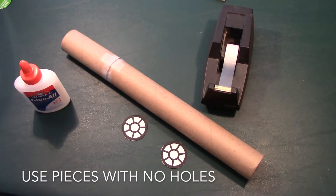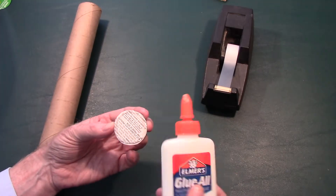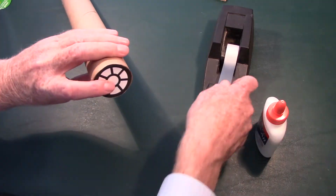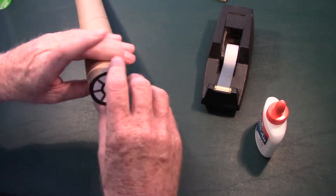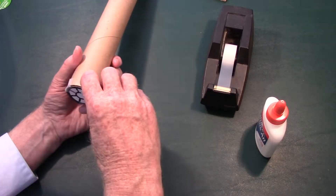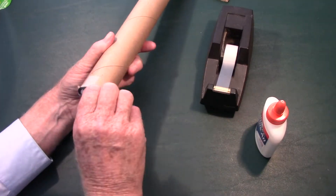Next, take the Elmer's glue and use two of the hatch pieces with no holes in them. Put a circle of glue around the inside and press one against each end of the space station section. You'll need about four pieces of tape to hold each one in place. Do this to both ends of this space station section.